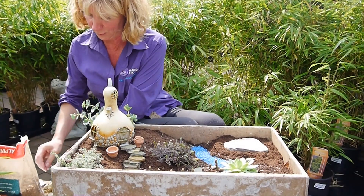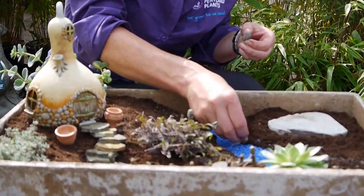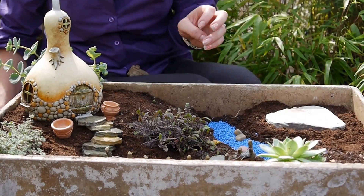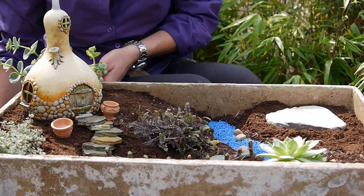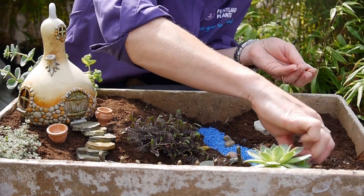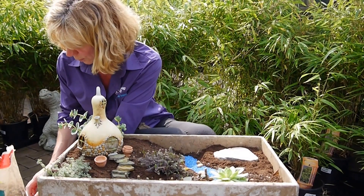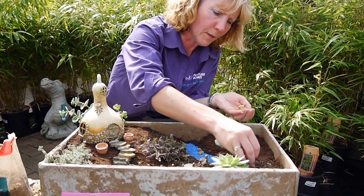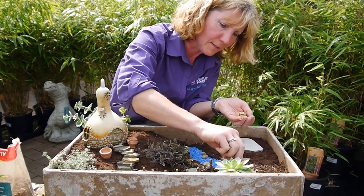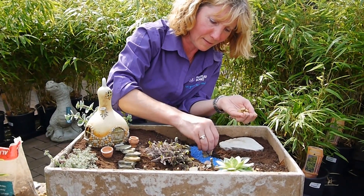Just to add a little bit of interest, I've got some bigger stones — you know how you see stones at the side of rivers? Just to add a little bit more interest. You can put as much in as you like, you can get totally carried away. It's great fun, absolutely great fun to do with kids, they really love it. A few little boulders like that, and then some smaller boulders as well. By changing the sizes it gives you proportion.